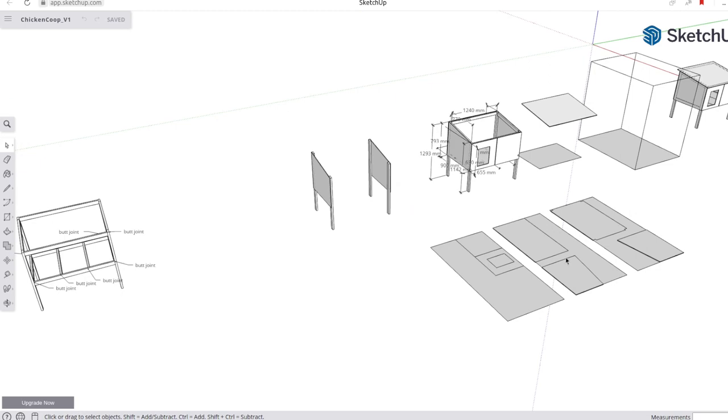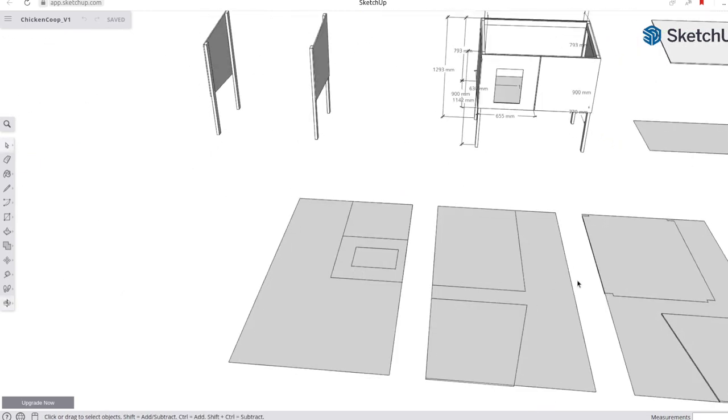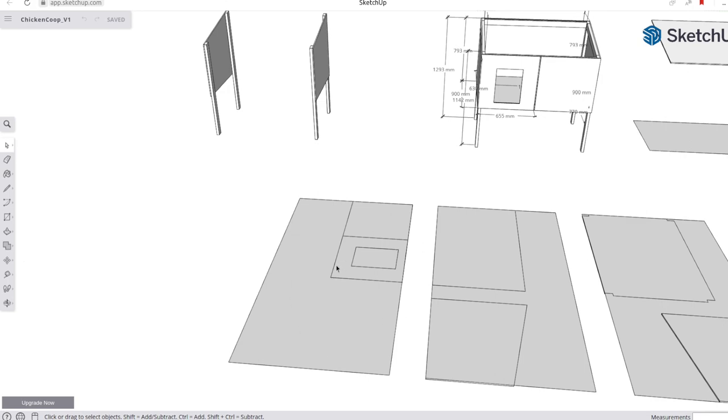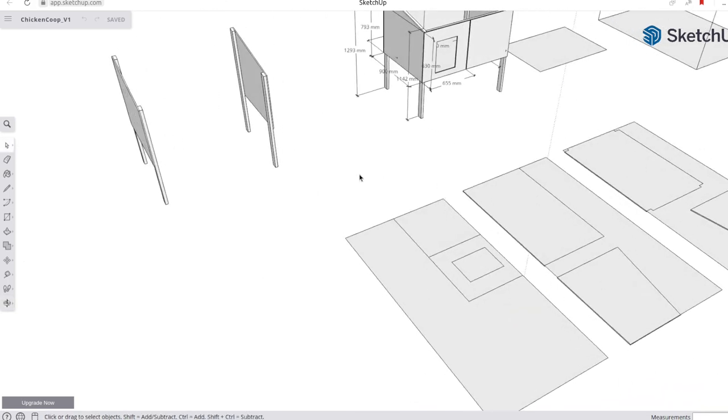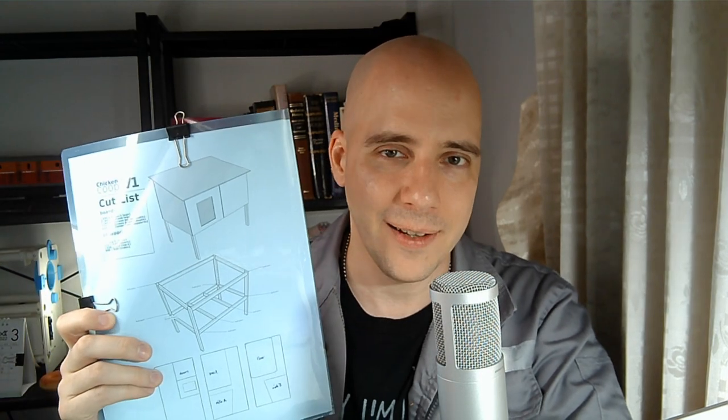I was able to work out all of the joints and all of the plywood pieces that I would need. Once I found a plywood supplier and knew how big the sheets would be, I could lay it out and figure out what cuts I would have to make. I put all of that together into a printed-out plan where you could see the cut list, the layout, and all of the joints.